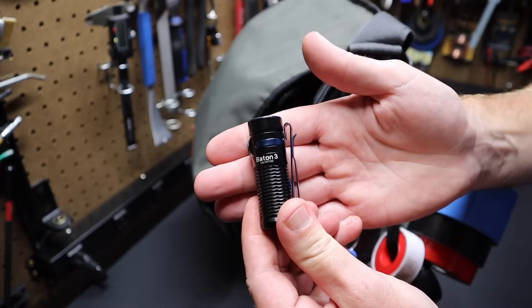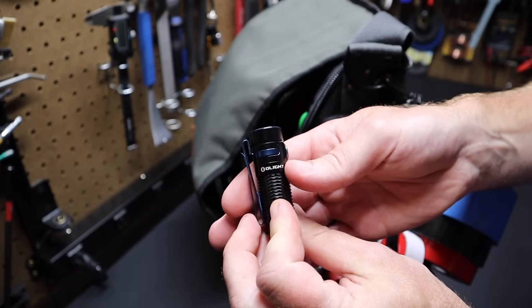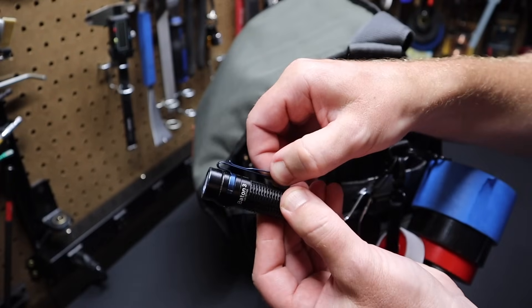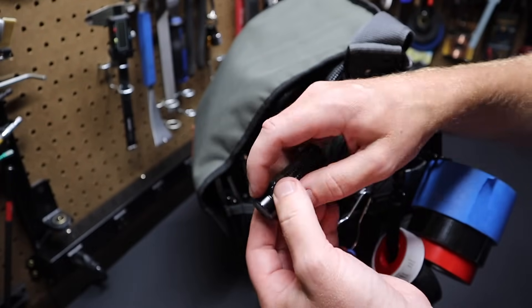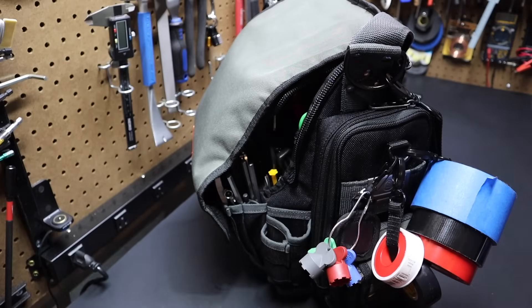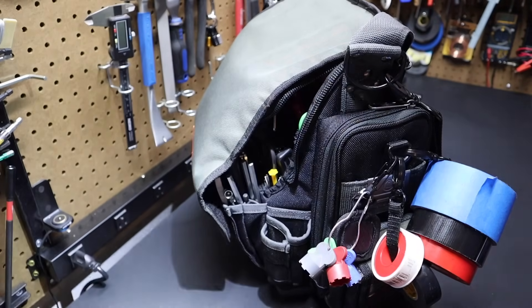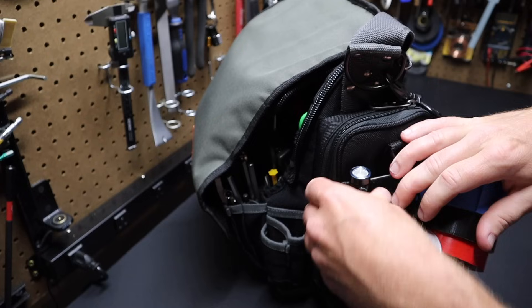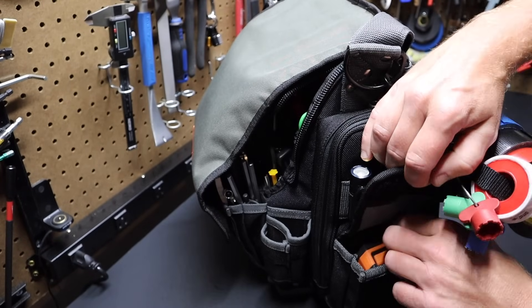I've got an Olight Baton 3 flashlight that I like to keep on the outside of the bag. I like this clip — you can clip it on your hat and wear it as a hat light. It's also a great flashlight on its own — excellent, very bright. If you crank it up, it's very handy. I definitely use that and carry it instead of a hat light.